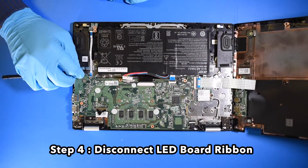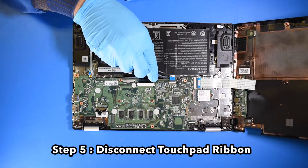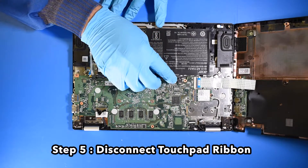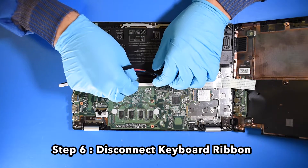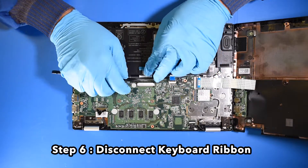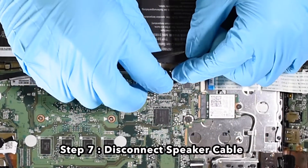Step 4: Disconnect the LED board ribbon. Step 5: Disconnect the touchpad ribbon. Step 6: Disconnect the keyboard ribbon. Step 7: Disconnect the speaker cable.